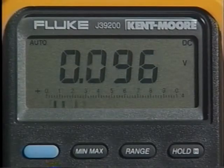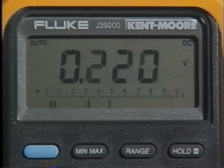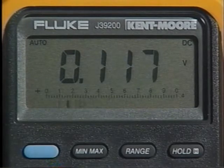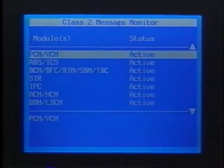Can you check Class 2 with a meter or the Tech 2? Yes, actually both. With the meter, you want to plug it in between the Class 2 line and ground. You should see the voltmeter move between 0 and 7 volts. You really don't want to see the meter pegged — if it's pegged to either end, you probably have some type of Class 2 wiring problem. With the Tech 2, you can plug it in and you should see the node alive for each of the modules.